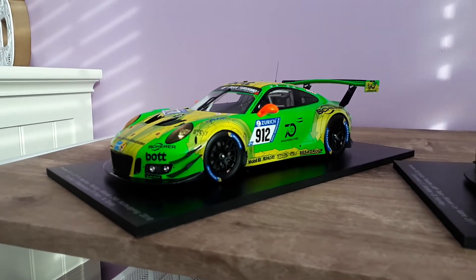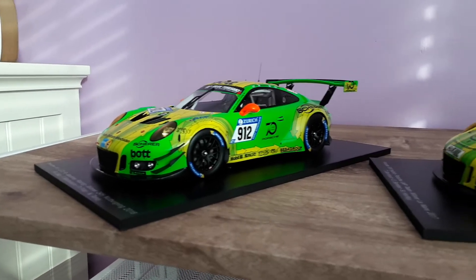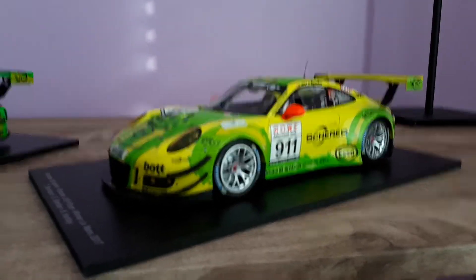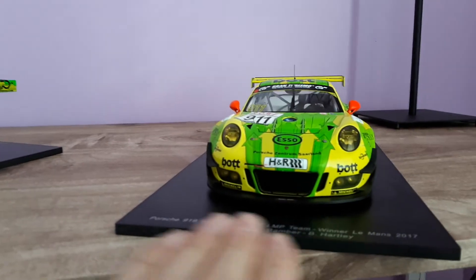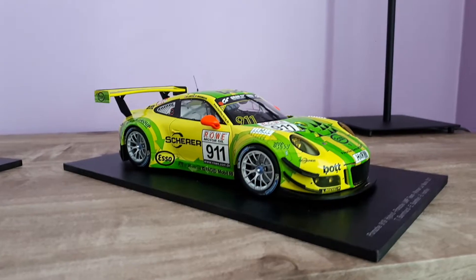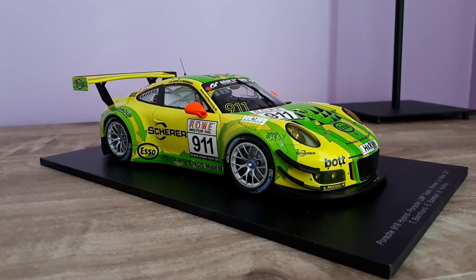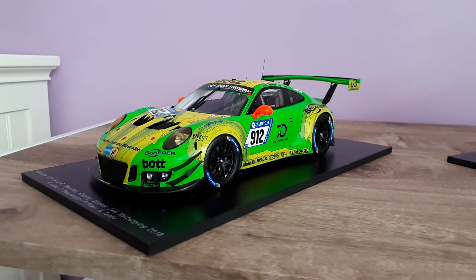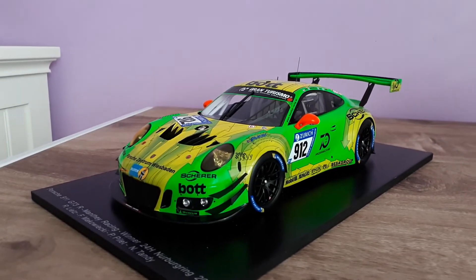That has been the case with every Spark I've had — with my RSRs, with my 919, the whole front splitter and spoiler fell off and I had to re-glue it. Whereas Mini Champs doesn't really seem to have any of that. Mini Champs has always been pretty good, pretty perfect to be honest. The paint on the Spark is nicer, and it should be considering it's a more expensive model. But for $160, I still think Mini Champs is a really great buy, and now that they're making this one — the actual winning car for the 2018 24 Hours of Nurburgring — this is probably the one to get.